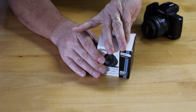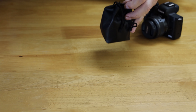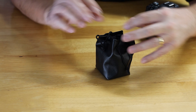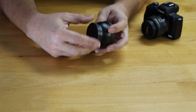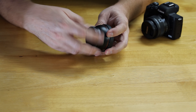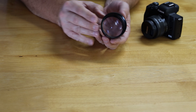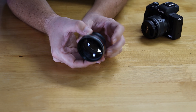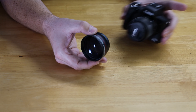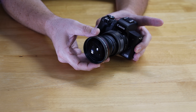The other Vivitar lens is a telephoto — a little broader, a little longer. It has the same threaded attachment at the back. It has some really good weight to it and the glass is really beautiful. That will attach right onto the front of the camera, obviously with the lens cap off.